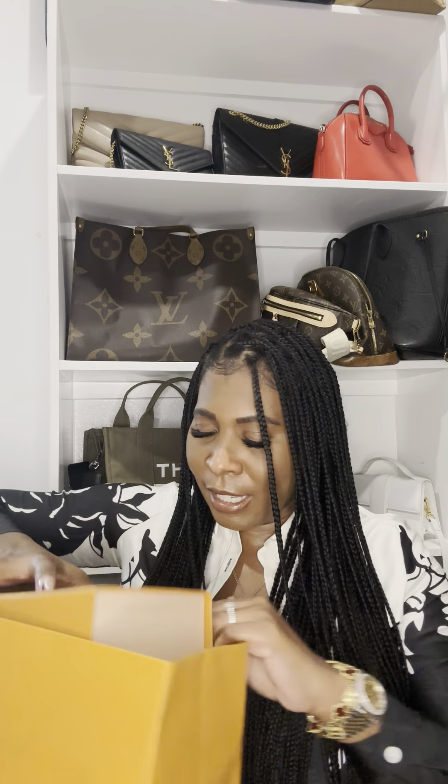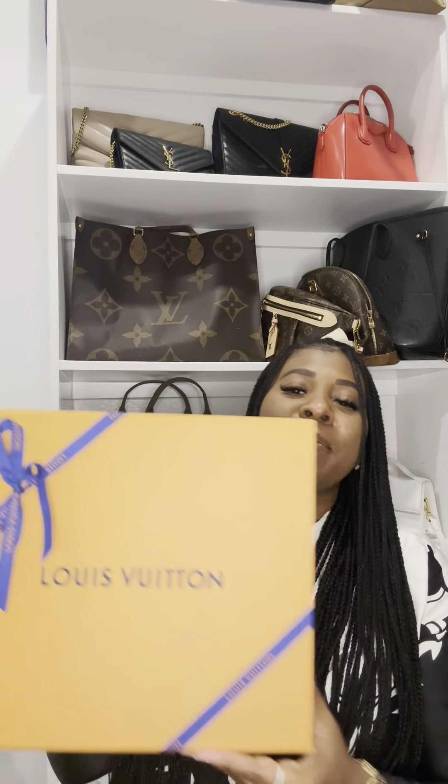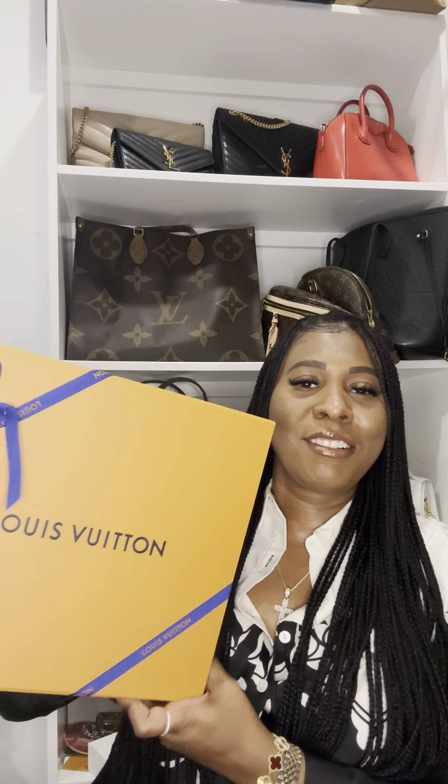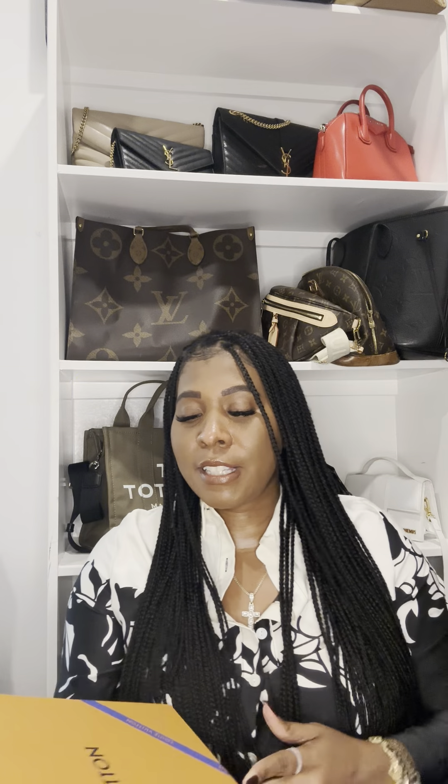I bought this bag a couple of weeks ago. And you can see it just comes in the beautiful Louis Vuitton packaging. Who doesn't love Louis Vuitton? Y'all, Louis Vuitton has had me in a chokehold all 2022, 2023. Like I want to buy more stuff, more designers, but every time I look on the website there's something new and I'm like, oh my God, I want to leave you alone but I can't.